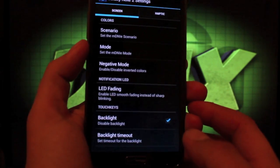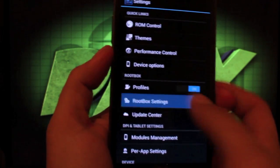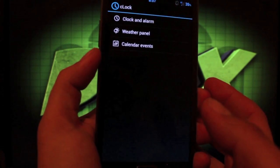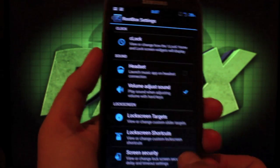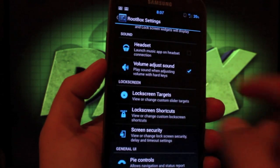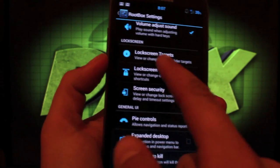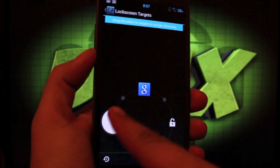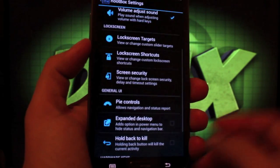Going into Device Options there are some extra settings there as well. In the RootBox Settings you can change your clock widget — formerly known as Cronus — and include a weather panel and calendar events in it. You can choose a headset app that launches automatically once your headphones are connected, and you can choose your lock screen targets.